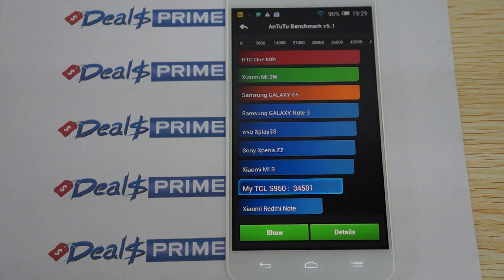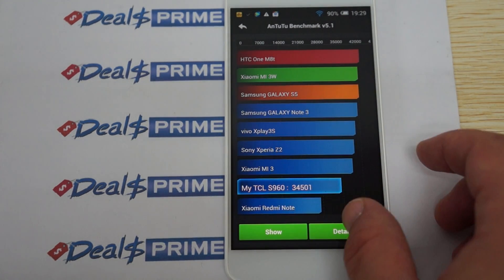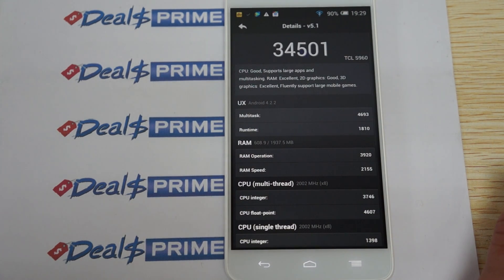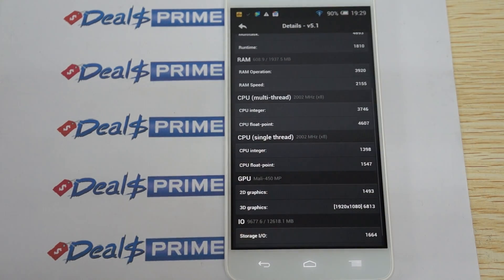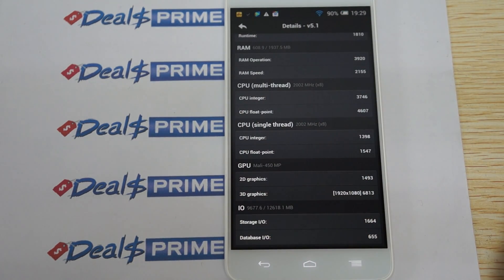The benchmark results are in, and it gets an awesome score of 34,501. We'll just check out some of the results. We have 2GB RAM, an octa-core 2GHz CPU — this is probably one of the faster octa-core CPUs I've seen, which means this phone has been well optimized. Mali 450 GPU.